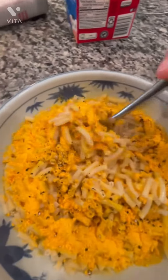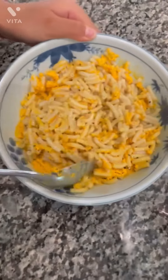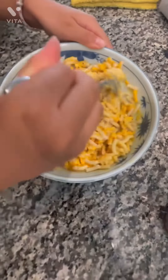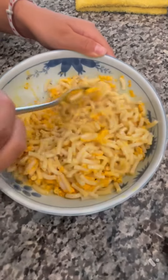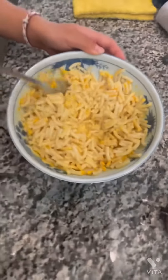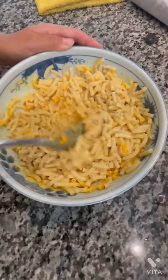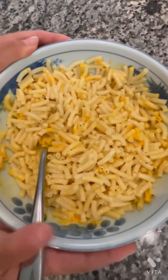Now let's mix. This is hard. Now let's eat.